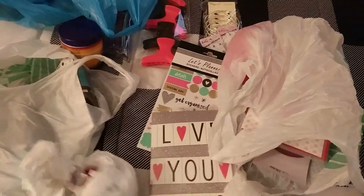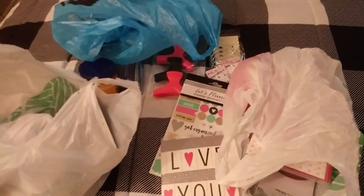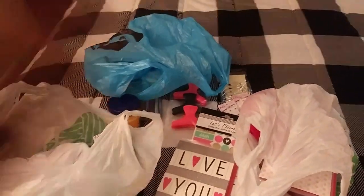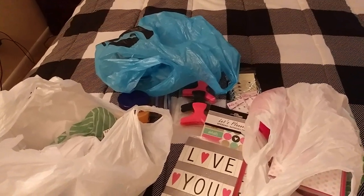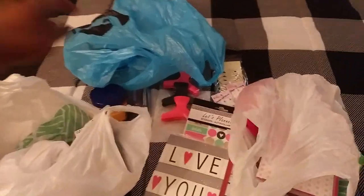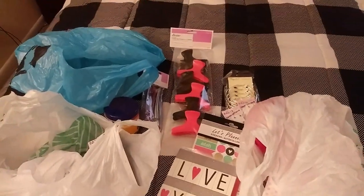So that is all I picked up from the Dollar Tree and the beauty supply store. I did go to City Trends but I'll show you guys that tomorrow. Thank you guys so much for visiting my channel. I appreciate you guys commenting and giving my videos a thumbs up. If you guys like the content, remember to give it a thumbs up, make sure you're subscribed so that you don't miss out on any uploads that I share on this channel. I'll see you guys in another video. Bye!